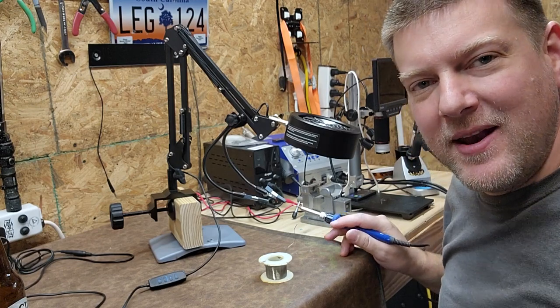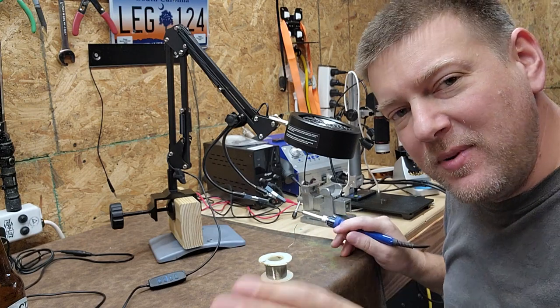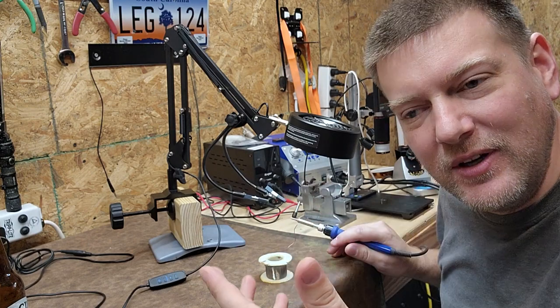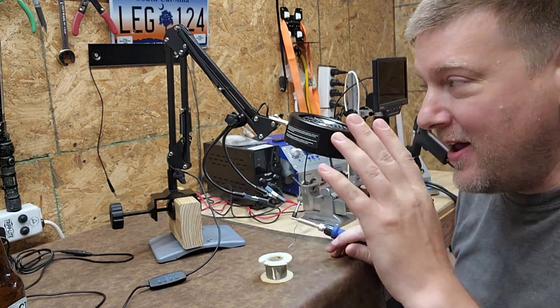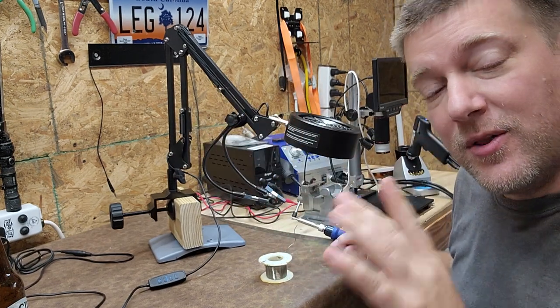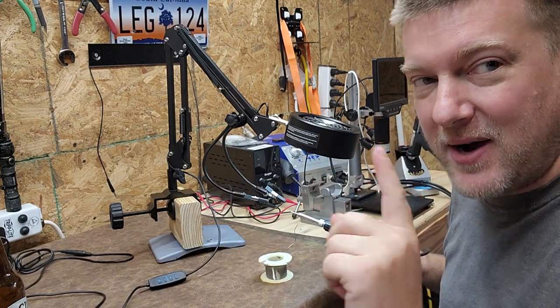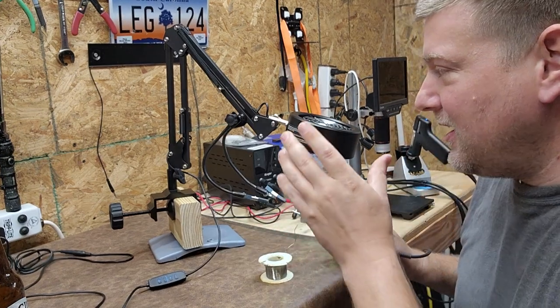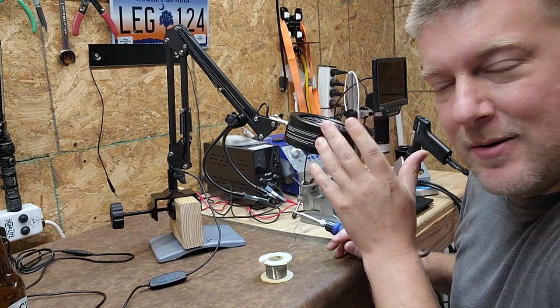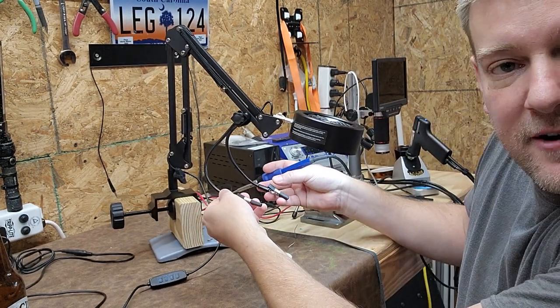Hey everyone, welcome back to Better Biomed. Today I have a product that was sent to me on demo, but I wouldn't be doing a video about it unless I thought it really was possibly a game changer. Now this looks like one of those traditional inspection lamps that you would use over your workbench, but it's better — this is not only a light, but it's a solder fume extractor and a set of helping hands.